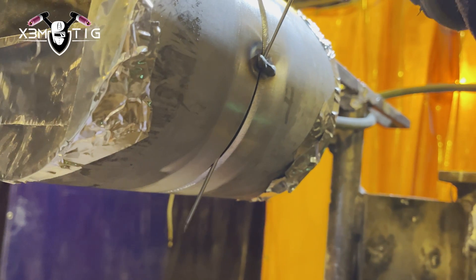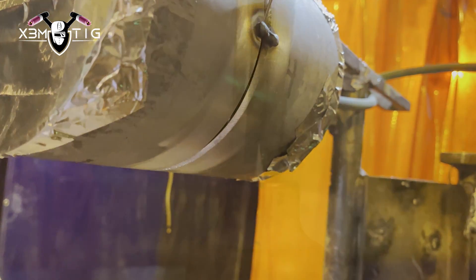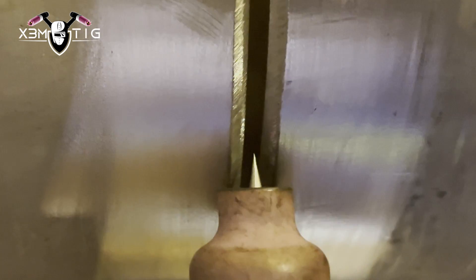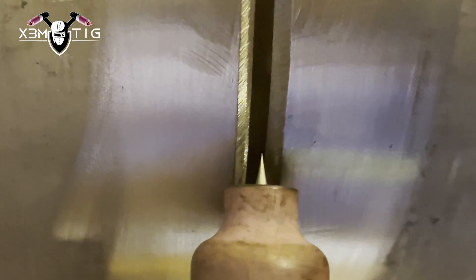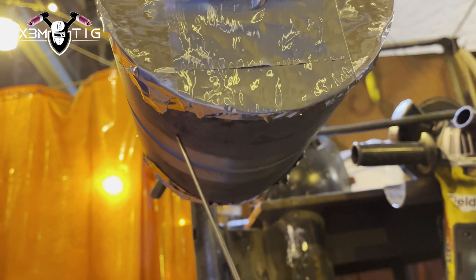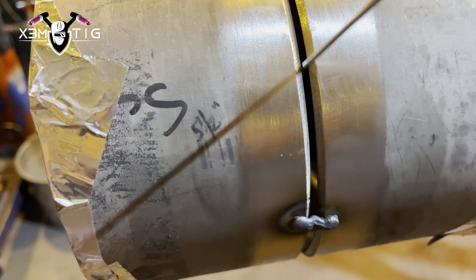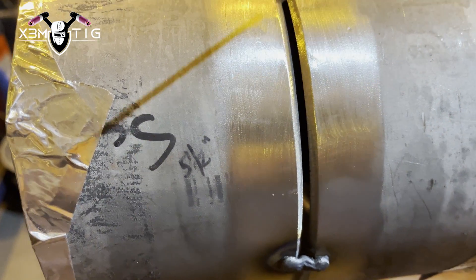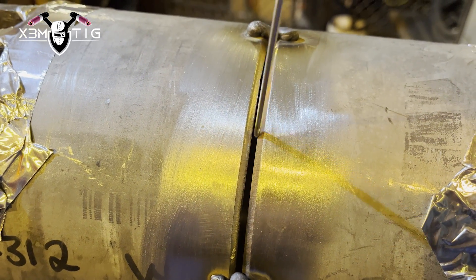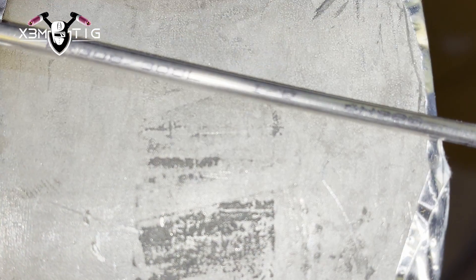There are a couple of ways you can freehand the bottom, which I do sometimes, or you can back-feed from the top and up to the sides — that's what I'm going to do. I'm just going to walk the cup on the bottom section — bottom first — one side 6 to 9 o'clock and 6 to 3 o'clock, and from the top I'm going to go with a dip-in technique.